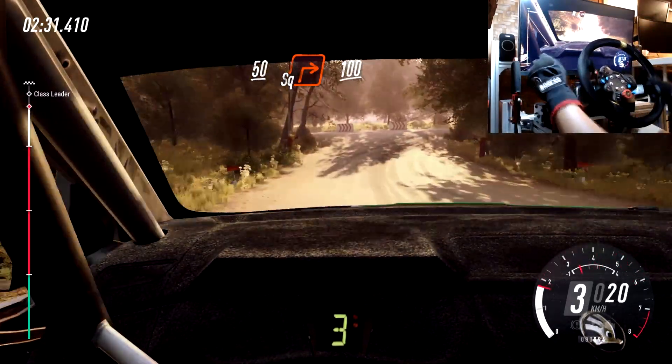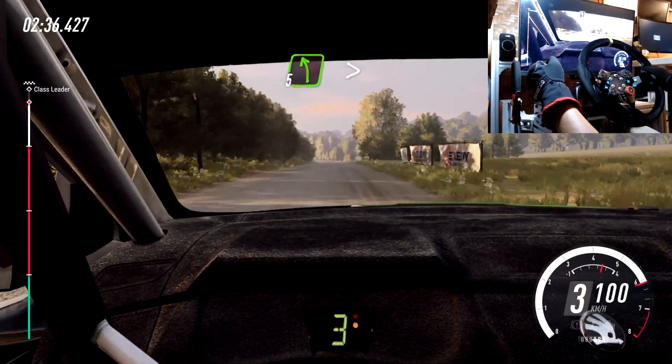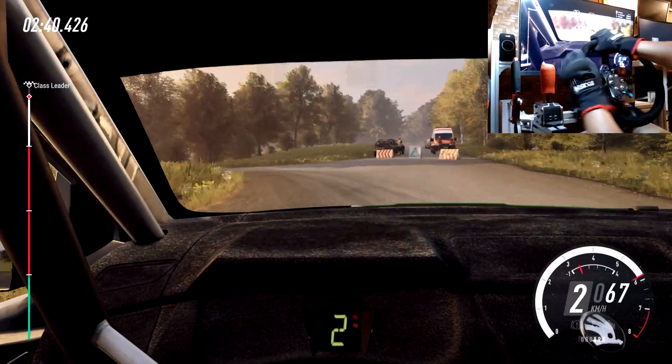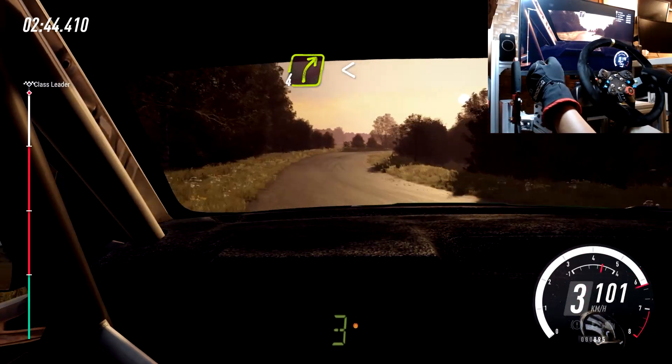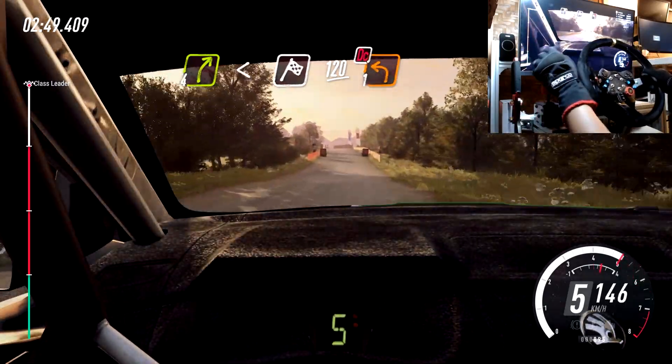100. Slow 5 left long, tightens turn unseen, 1 left, opens 50. 4 right, opens 120, over finish. Turn unseen, 1 left, don't cut, to stop.